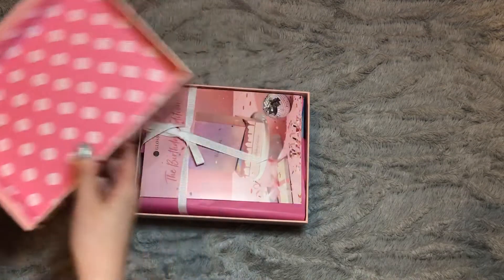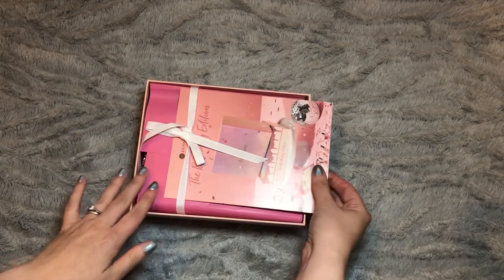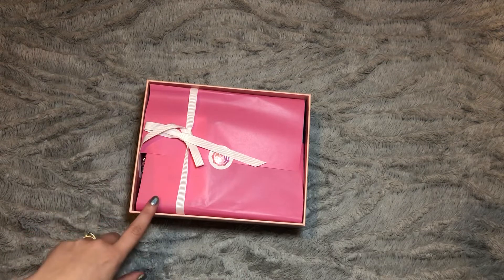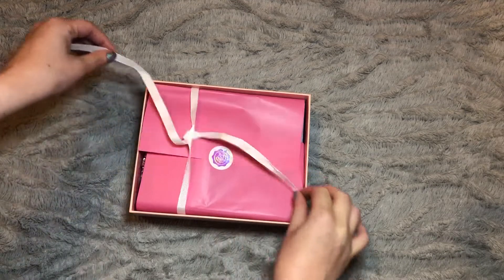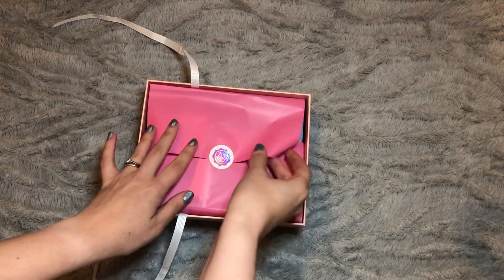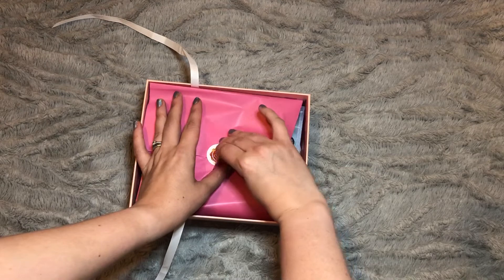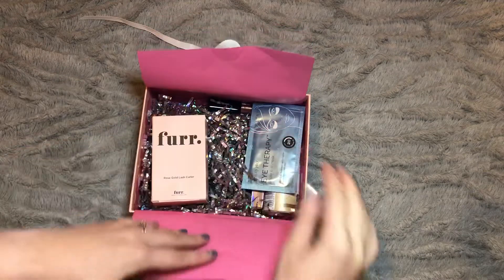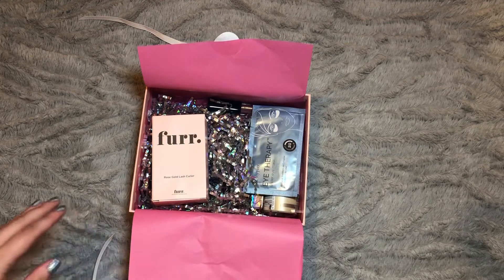Inside the lid it's pink as well, and here we have the packaging inside. We have the usual card at the top which I'll put to one side for now, and then instead of the usual black tissue paper we have a pink tissue paper with a white ribbon. They've even gone so far as to put a holographic sticker on it. Great attention to detail with this packaging, and even on the inside we have some sparkly tinsel instead of the usual black tissue paper.